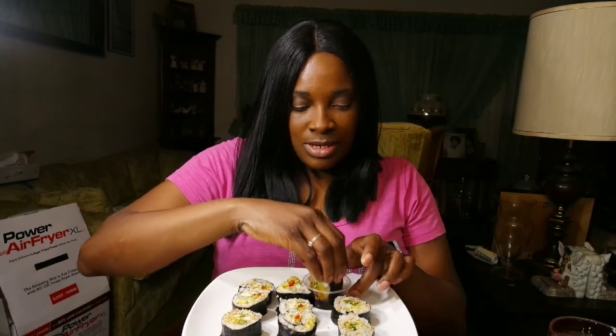I'm gonna jump into this mukbang video with my homemade sushi rolls. I guess I could call these California rolls or something like that — I don't know, maybe I need to make a name up for them since I made them. We're gonna try them out for the first time. I don't know how to eat with chopsticks so my hands are clean and we're gonna go ahead and dip this in here.